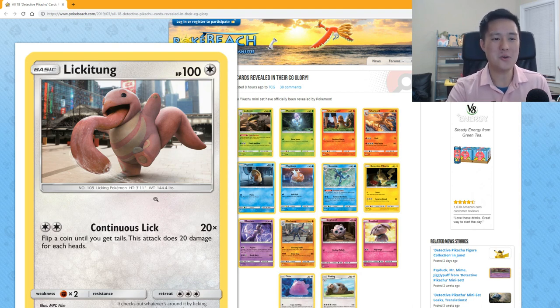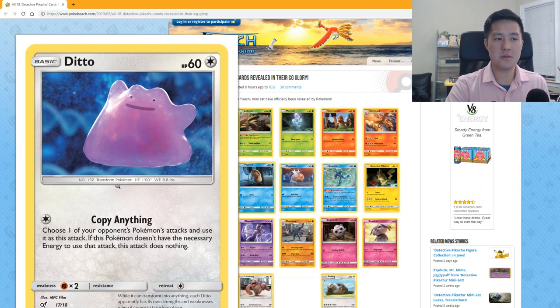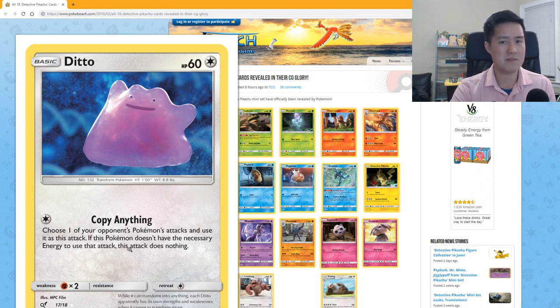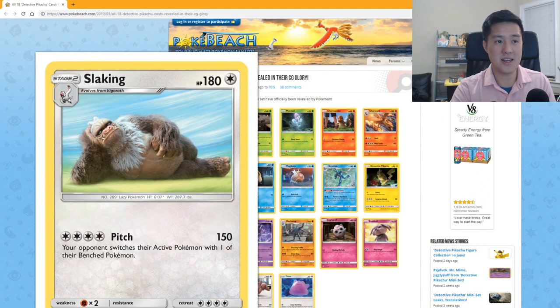Ditto: 60 HP. 'Copy Anything' — choose one of your opponent's Pokémon's attacks and use it as this attack; if this Pokémon doesn't have the necessary energy, this attack does nothing. I feel like this was supposed to say you don't need the correct energy type, just the right amount — otherwise it sounds pretty bad. If you have a Water deck and you're fighting a Fire deck, you might not be able to use any attacks at all.